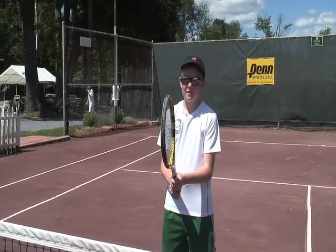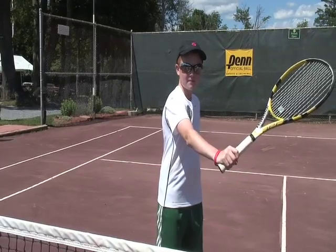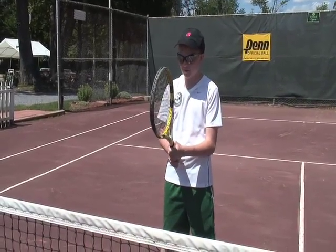Here's a tip on the forehand volley. First thing you've got to know is to have the continental grip. I have four instructors from England, and they all call this the chopper grip. It's pretty funny.